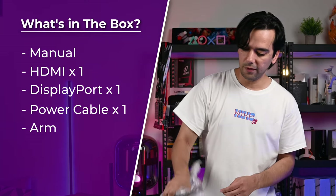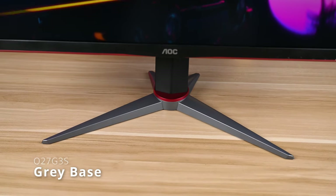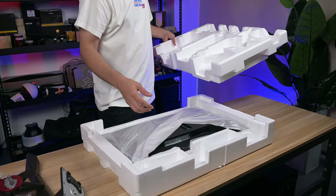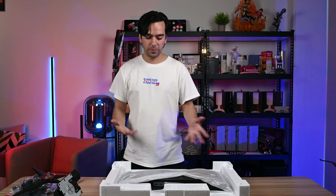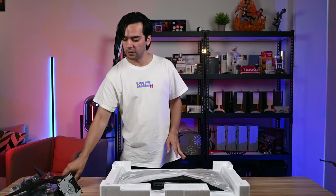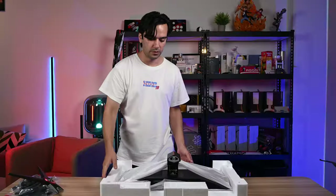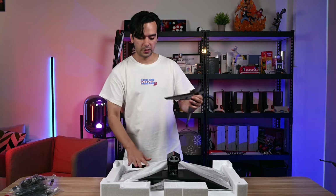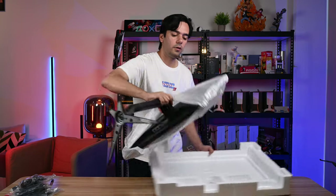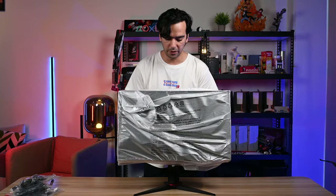Then we have the arm for the monitor — looks very cool and very steady. Then we have the base. I noticed one thing: their base is usually gray, but this one is black — probably because it's the EU version. After that we have the monitor. As I always say, be careful when you take it out. The best way is to take the arm while it's inside and clip it on, then put the base on and screw it in — simple as that. This one is also very light.